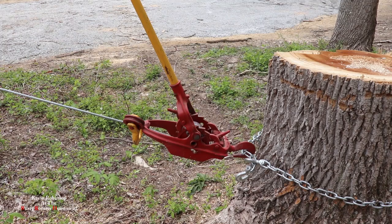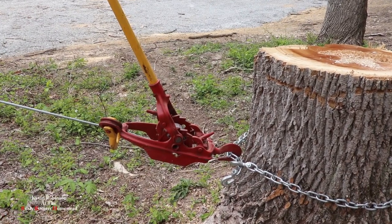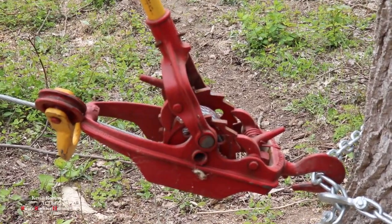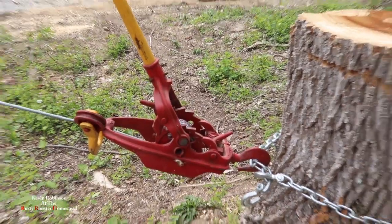This is a very handy tool to have on the homestead for pulling trees in directions you want. I've used these come-alongs to actually pull trees against their lean that you want to cut. I really like these things. Definitely an awesome tool for the homestead.